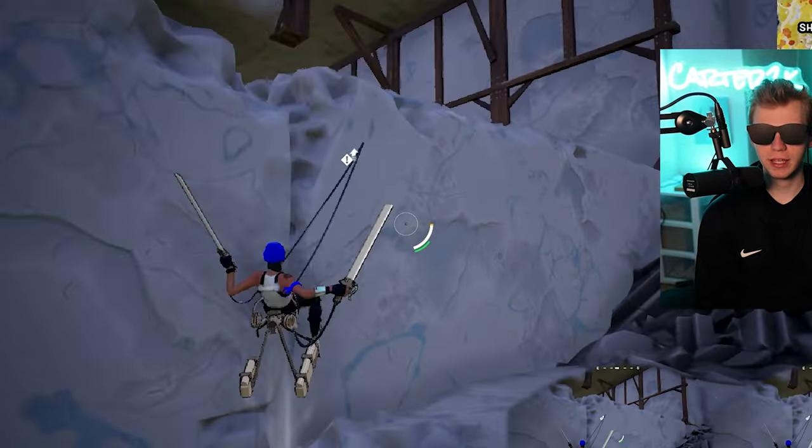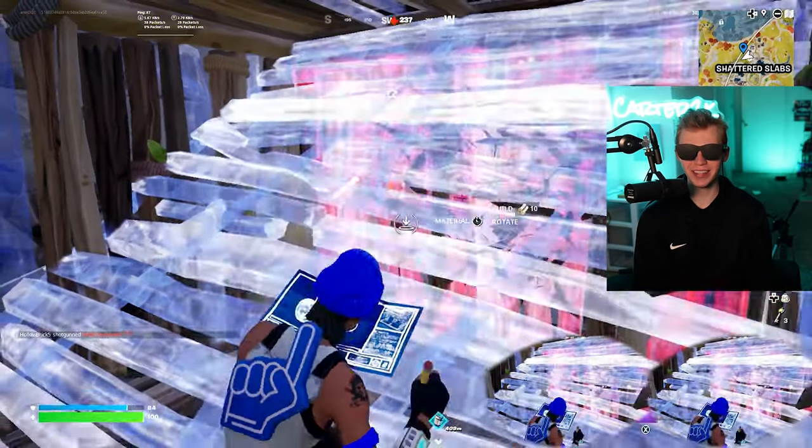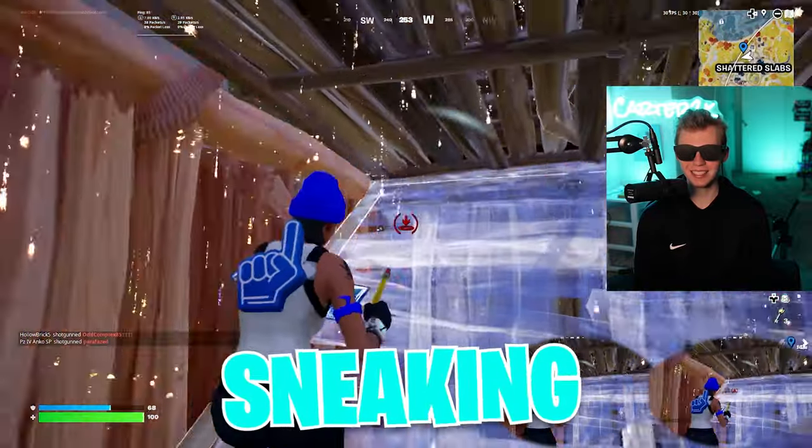Let's get out of here and go get some kills. Wait, that's crazy — I was just talking about how good the audio is. I literally heard that guy sneaking in the vault.